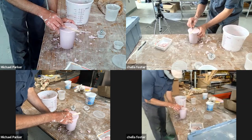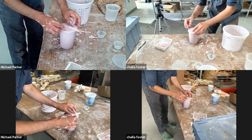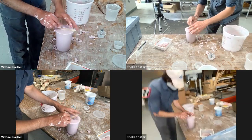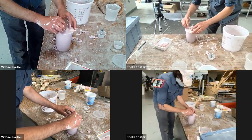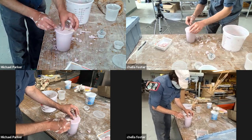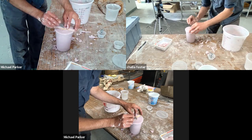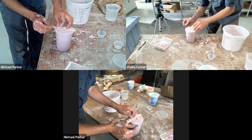We need to clean this up because we also need a pour spout — a place for our plaster. Plaster starts as a powder and we add water to it, and then it will become a liquid that we pour into this space.